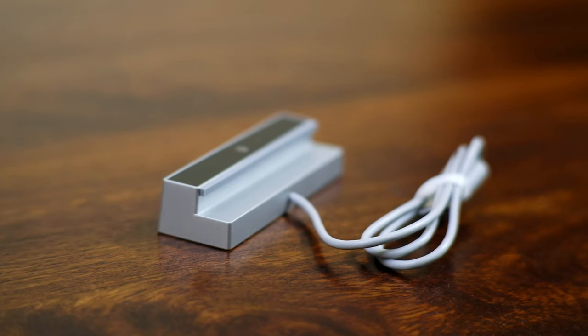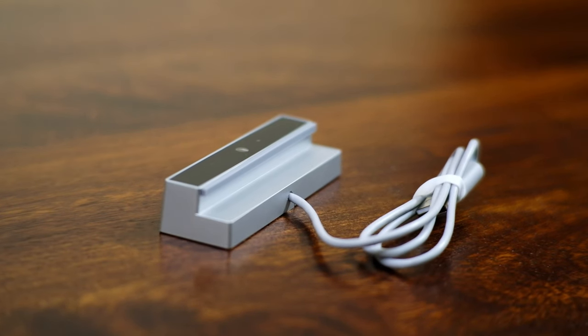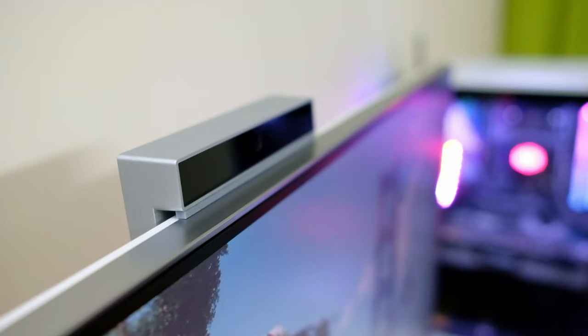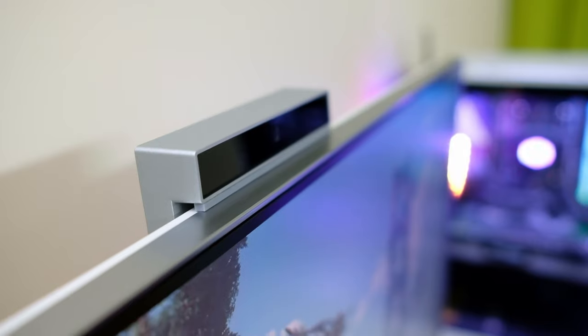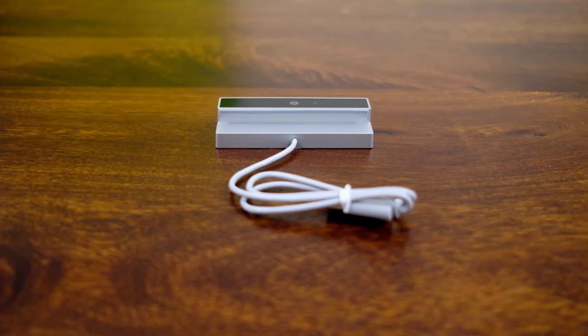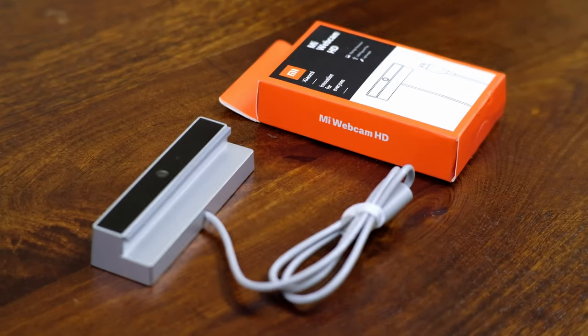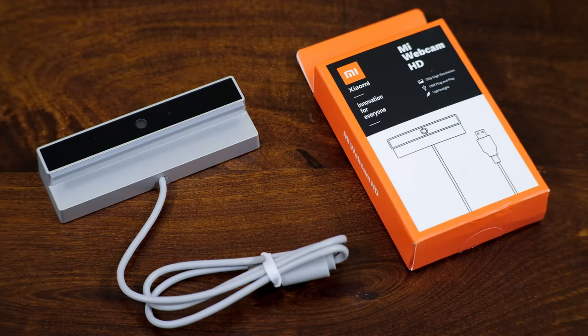So who is this webcam for? The short cable length, the non-tilting head and the narrow placement slot dictates that this webcam is primarily meant for laptops. However, every single laptop in the market, except the Xiaomi Horizon laptops, comes with webcams inbuilt and the video quality in those webcams is pretty much the same as this standalone Xiaomi webcam. This leaves desktop users with an attractive price point — probably the cheapest in the market — and clean, good looks, making it a compelling proposition for people who can live with the compromises. This is pretty much the only reliable webcam available in the market right now.